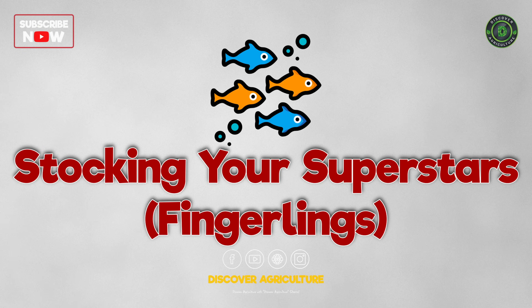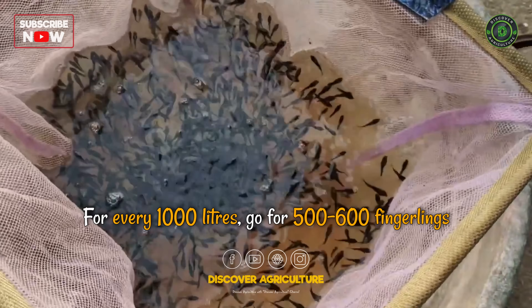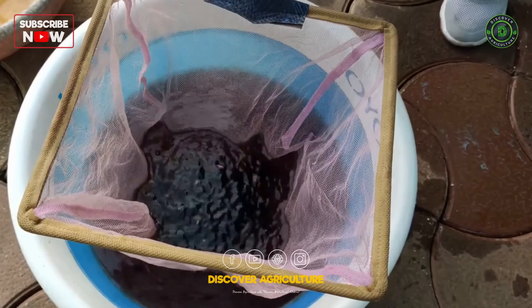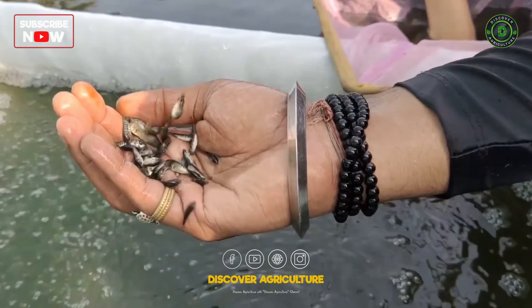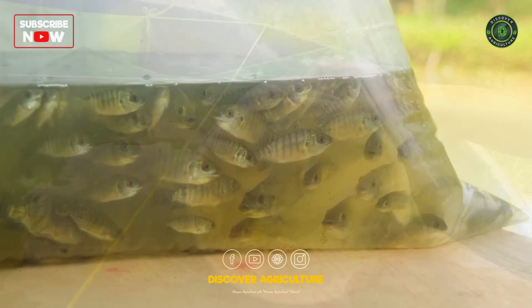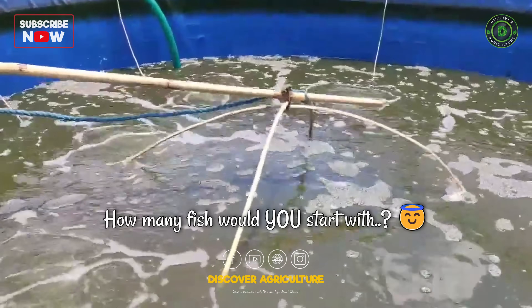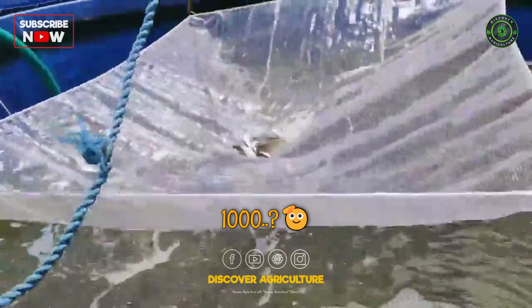Stocking your superstars — fingerlings. Time to add your tiny champions. For every 1,000 litres, go for 500 to 600 fingerlings — that's your sweet spot for growth and survival. Buy from a trusted hatchery and let them settle into the tank water slowly. Don't toss them in like popcorn — be gentle. How many fish would you start with? 200, 500, or go big with 1,000?